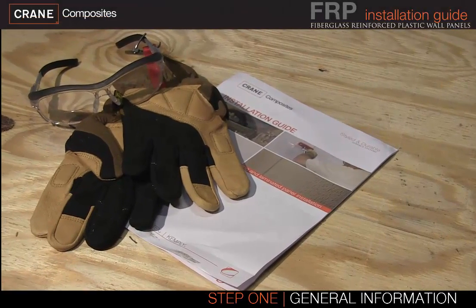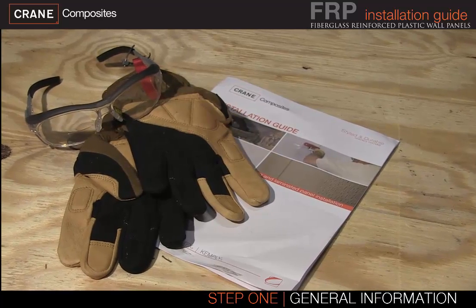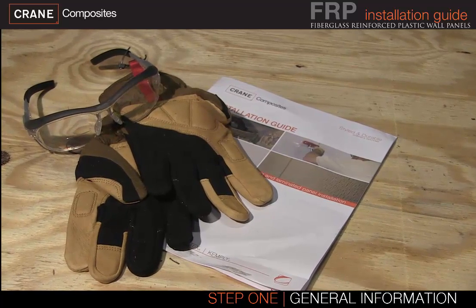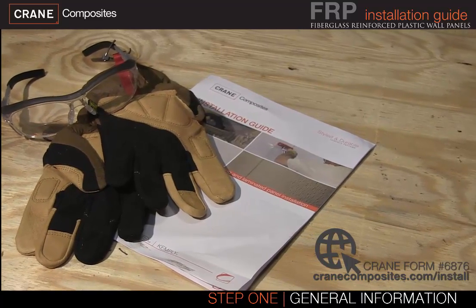Before you begin your installation, please take the time to prepare your walls and panels and read the installation guide. Our installation guides are available at cranecomposites.com/install.